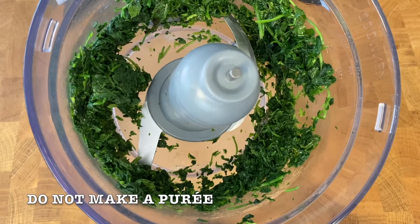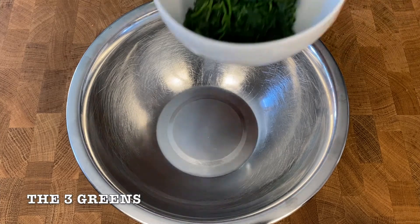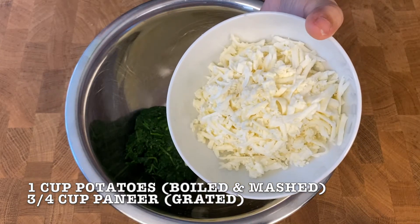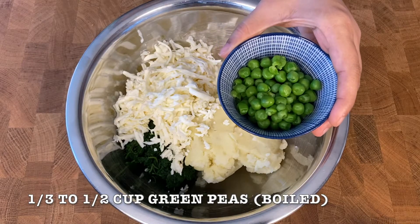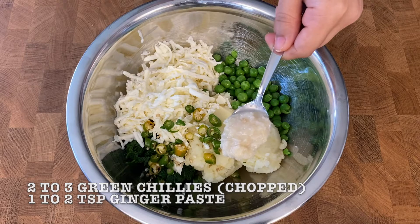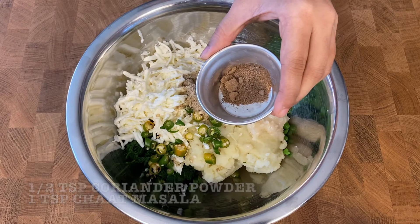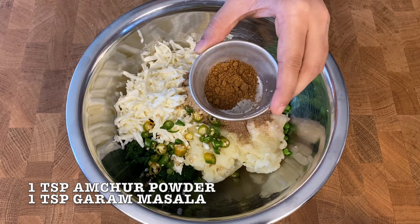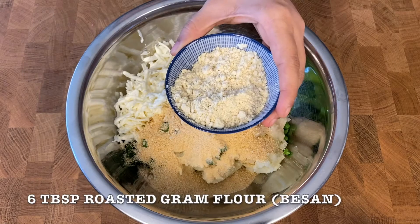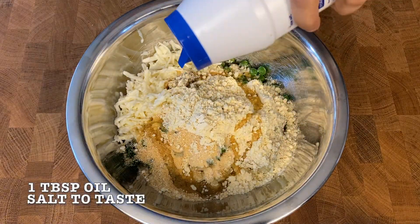Important suggestion: do not puree the leaves but chop them. In a big bowl, add the green leaves mixture, boiled and mashed 1 cup potatoes, 3/4 cup grated paneer, 1/3 cup to 1½ cup boiled green peas, 2 to 3 finely chopped green chillies, 1 to 2 tsp ginger paste, ½ tsp coriander powder, 1 tsp chaat masala, 1 tsp amchur powder, 1 tsp garam masala, 1 tsp lemon juice, ¼ cup bread crumbs, 6 tbsp roasted gram flour, 1 tbsp oil, and salt to taste.